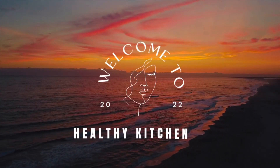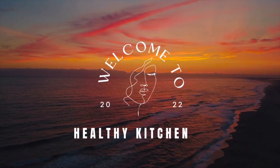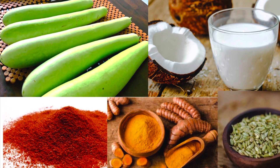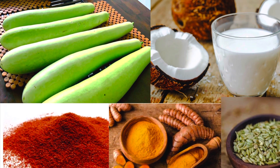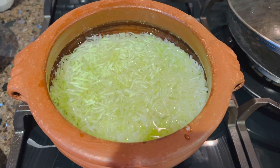Hello friends! Welcome back to Healthy Kitchen. Today we are going to make a very easy bottle gourd curry. We are going to clean it up here and have a great curry.